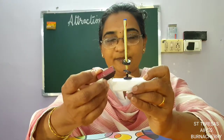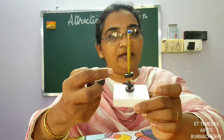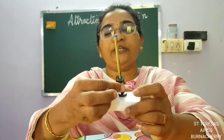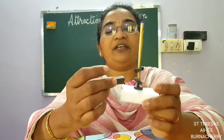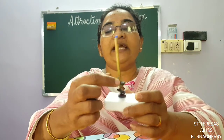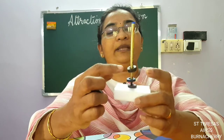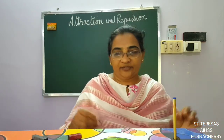So this is another experiment for you — to find out the pole of the ring magnet, since it is not marked there. Put it like this and then bring another bar magnet which is already marked, and find out the poles of the ring magnet by seeing why it is not attracting or why it is repelling. This question has come earlier, that is why I showed you this.